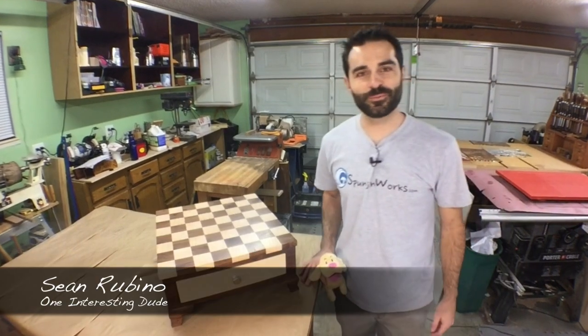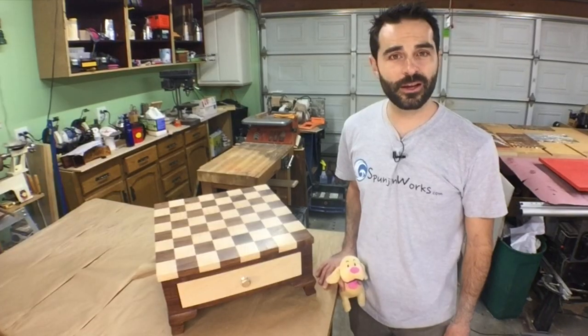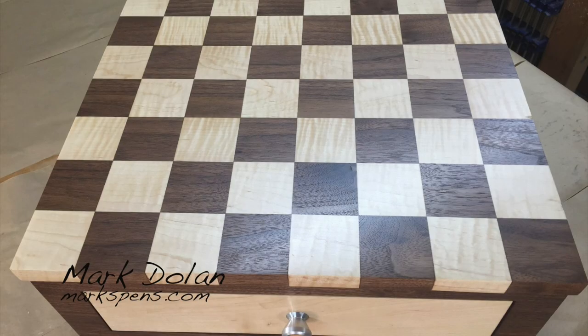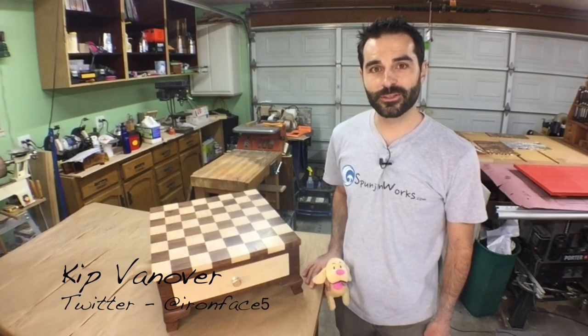Hi, I'm Sean. Welcome to SpongeonWorks. What I have here is the current state of the Make It Forward project, a collaborative project that myself and five other craftsmen have been working on over the past several months. Each of us adds our own work to the project, and when it's complete, it'll be sold, and the proceeds will go to benefit a charitable cause. This year, we're supporting Paws2Care, Inc.